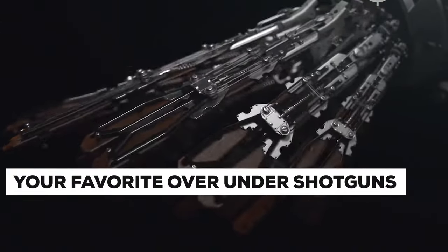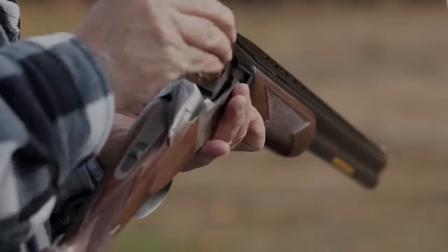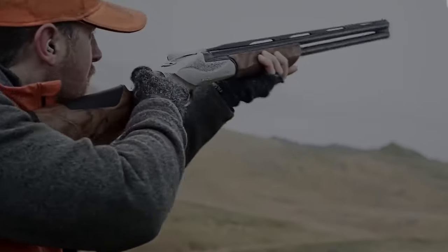Your favorite over-under shotguns for Upland in 2023. Hey there, are you on the hunt for the perfect over-under shotgun for your Upland adventures in 2023? Well, look no further. We have picked three favorites that will blow you away.